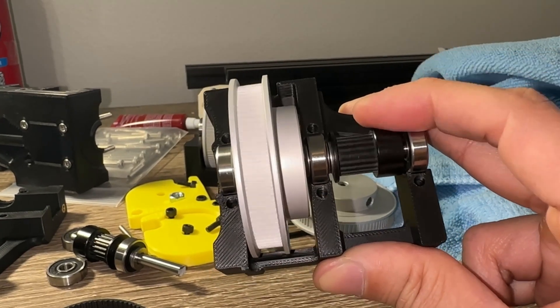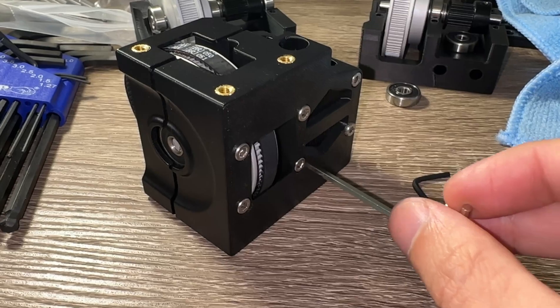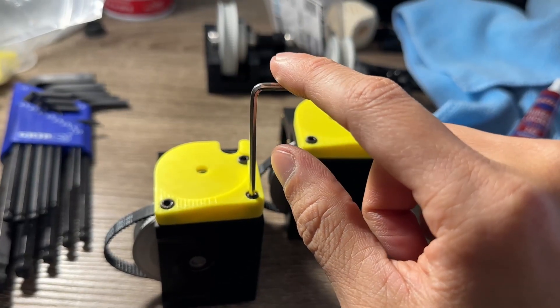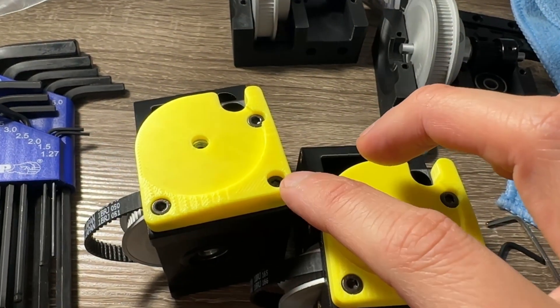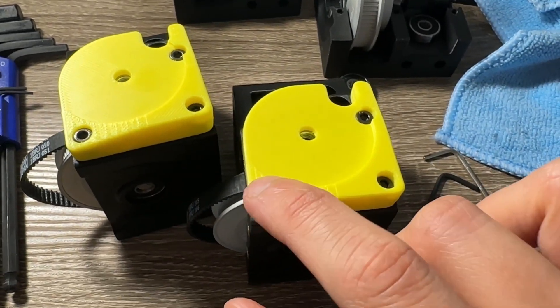This is depicted in the manual, but without any text it's easy to miss. When I fasten plastic pieces, I like to use the short end of the allen key — that way it's harder to over-tighten. You do not need to torque down hard on these fasteners. Just make sure the belt is installed, or else you have to remove screws and pieces if you forgot.